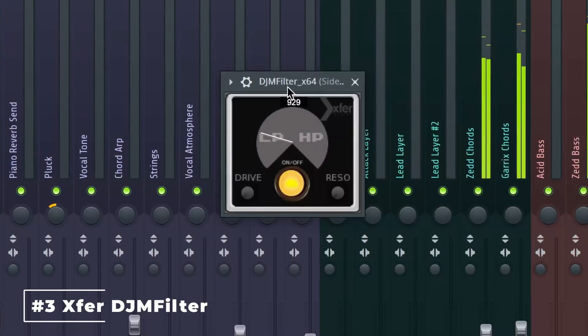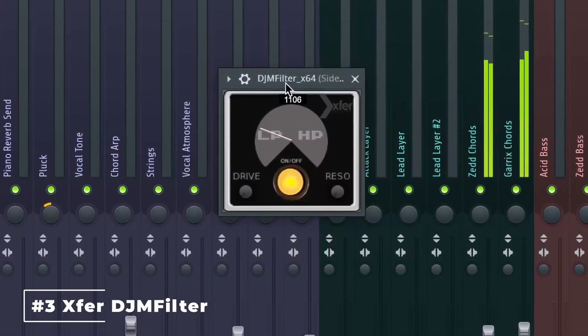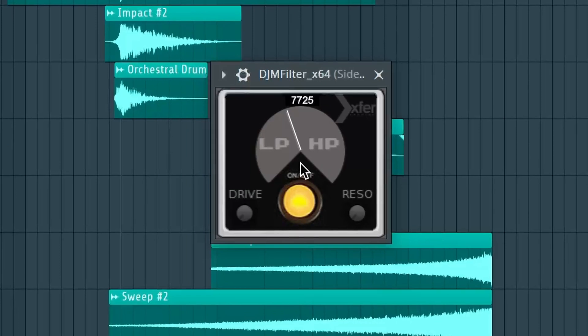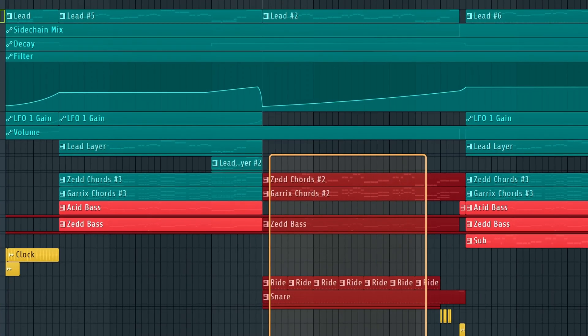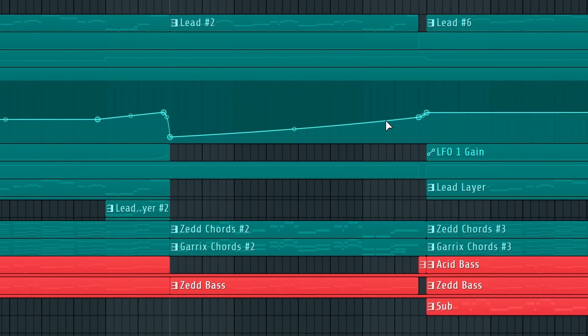Coming up next is DJM Filter, which provides a solid basis for any of your low-pass or high-pass filter needs. This one has been in literally every single one of my projects for the better part of a decade. What makes it so great is that it can be controlled through one knob, or technically two if you include the resonance knob. To show you both its effectiveness and simplicity, I'm going to dive back into my Martin Garrix and Zedd's Follow remake, where I use DJM Filter to automate the synths leading up to the chorus — slowly introducing several of the high-energy elements through a low-pass automation clip to ensure nothing comes in too abruptly.